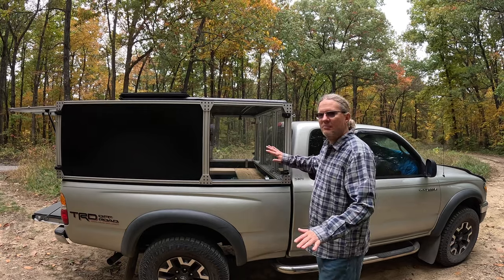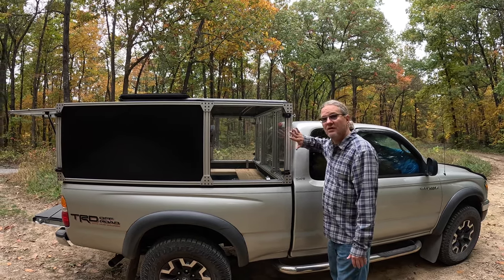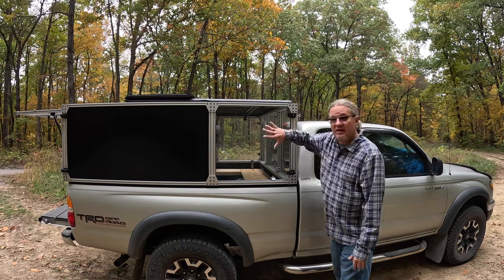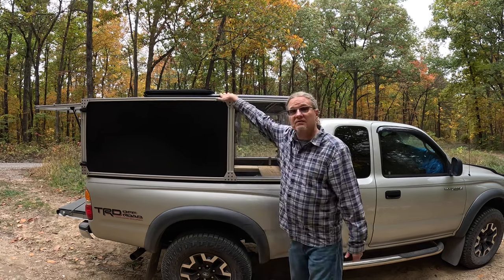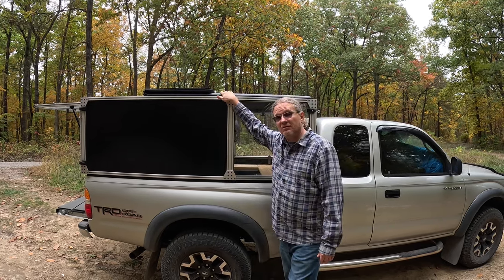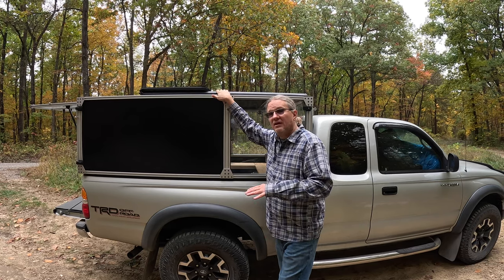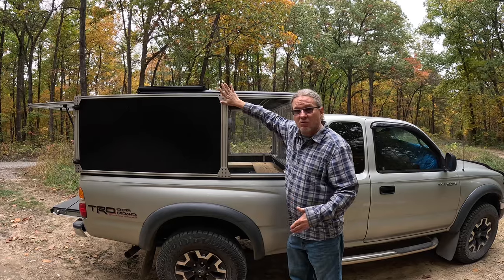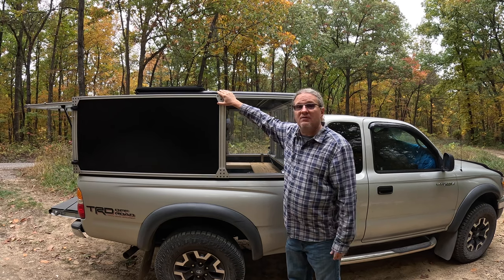The entire camper is made of about five things: extruded aluminum (smooth 10 series), acrylic plexiglass with gasket around it, aluminum composite panels, and the tawny on top as the coolest feature. On the inside we have the wooden boards. That's really all this thing is built out of — plus the hardware you need to connect everything.